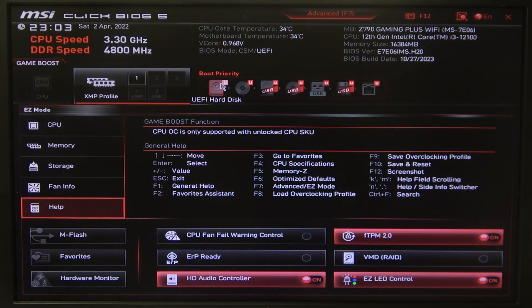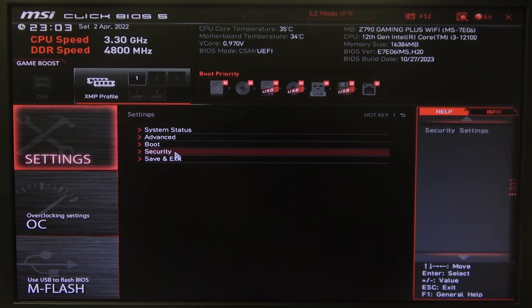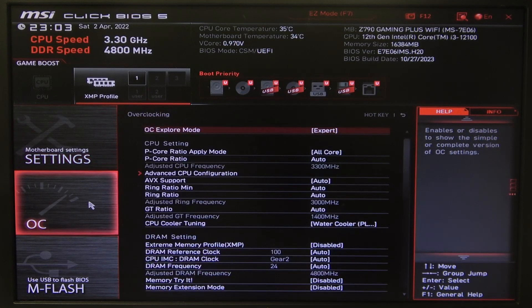To do this, first you will need to open Advanced BIOS settings, navigate to the Motherboard settings, select Security. Inside you can find Secure Boot and then Secure Boot Mode, which you can switch between Standard and Custom.